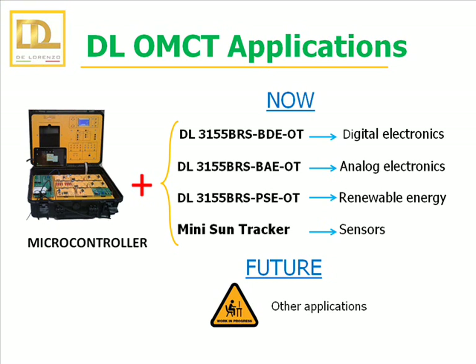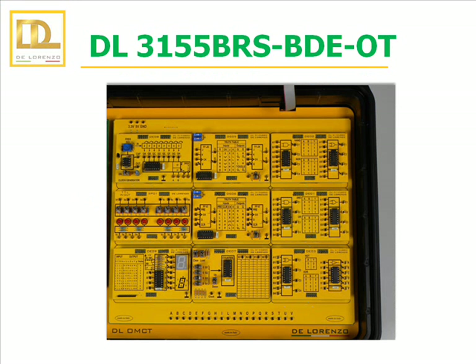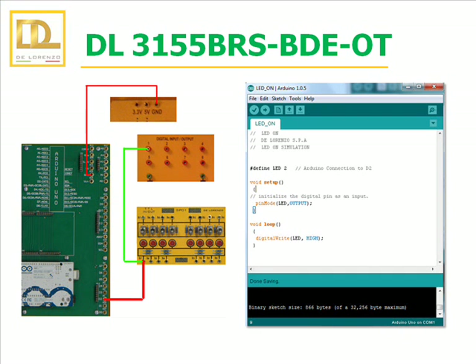The educational objective of this training depends on the type of application to be developed by the student. As an option, DeLorenzo provides a set of BRS subboards that allows the performance of simple applications in the fields of digital electronics, analog electronics, renewable energy and sensors. All these applications are already developed. We are continuously developing many other applications to make the DeLorenzo Open Microcontroller Trainer more versatile and flexible. The BDE subboards are a set of modules for the study of digital electronics. The case comes default with these boards, an SP01 module and a breadboard. A manual of practical exercises is available to allow students to have a simple and gradual learning.